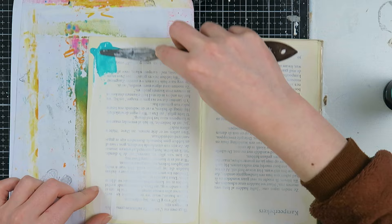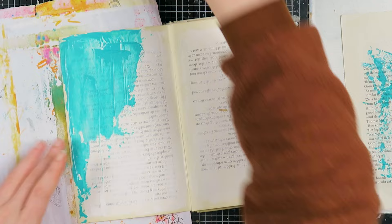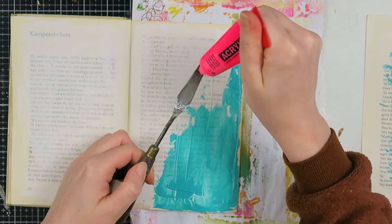I think art journals don't have rules. If you want to create only double page spreads you can, but if you want to do only one page, you can do that too — you can do whatever you want, it's your art journal. So I'm only doing one page here, using a spatula and some acrylic paint.